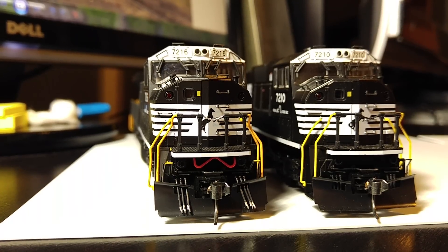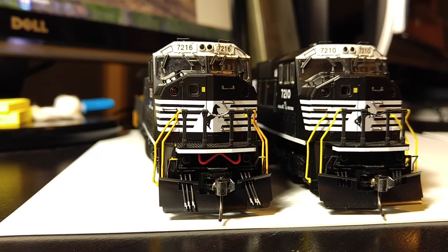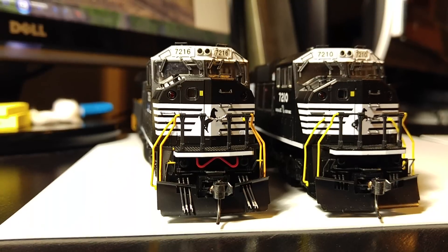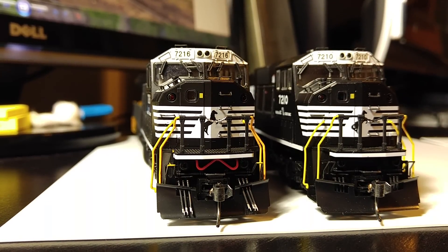Hello YouTubers! This is a follow-up video covering some modifications that I've made to my Kato SD80 Mac since I've got them — completed with sound and some visual changes, along with some changes to the sound also.